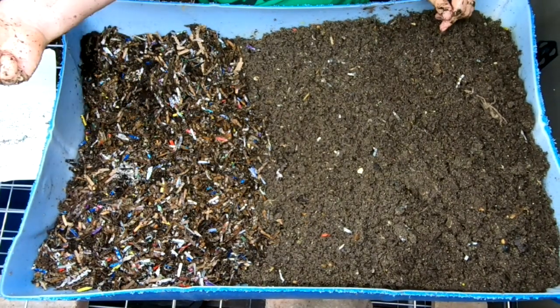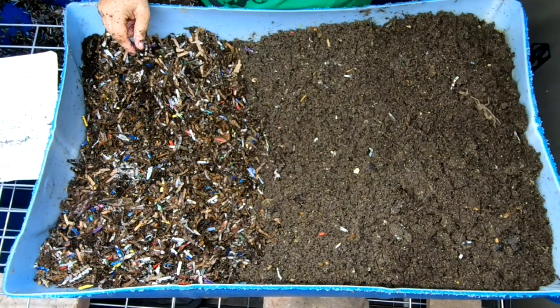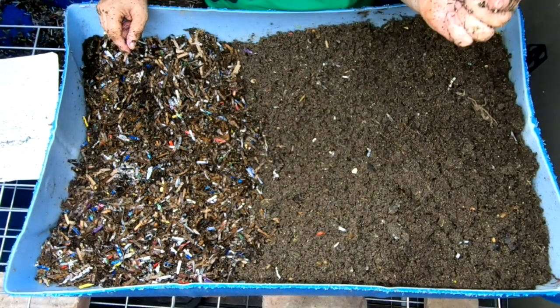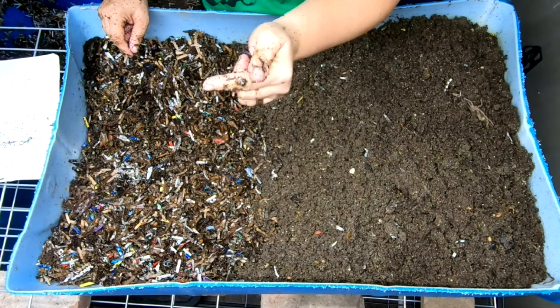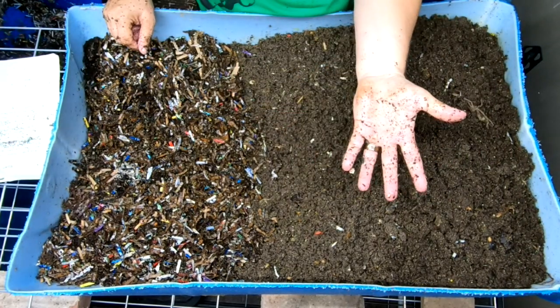European Nightcrawlers have their own playlist over here, and if you want to look back at what we did last time, I'll link the previous European Nightcrawler feeding video. All right guys, thanks for hanging out with me and my worms — everybody have a good day!